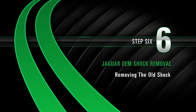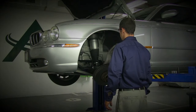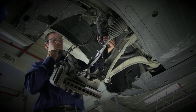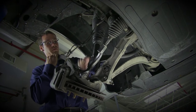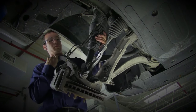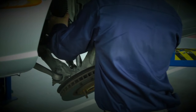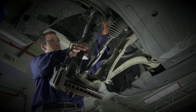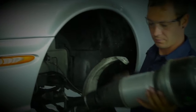Removal, Step 6: Removing the old shock. Pull down on the hub assembly and use the sway bar end link to hold it open. This provides enough room to remove the shock from the wheel well. Grasping the bottom of the shock, first push up and then pull it back over the control arm. Once the shock is free from the top mount, angle the lower part of the shock down while being careful to avoid the brake line. Continue to lower the shock down until it can be pulled forward out of the wheel well.